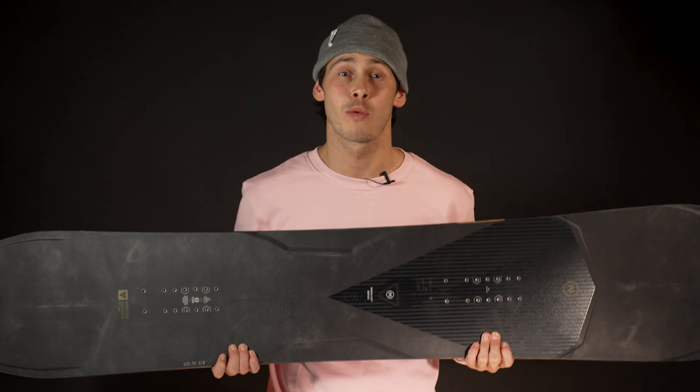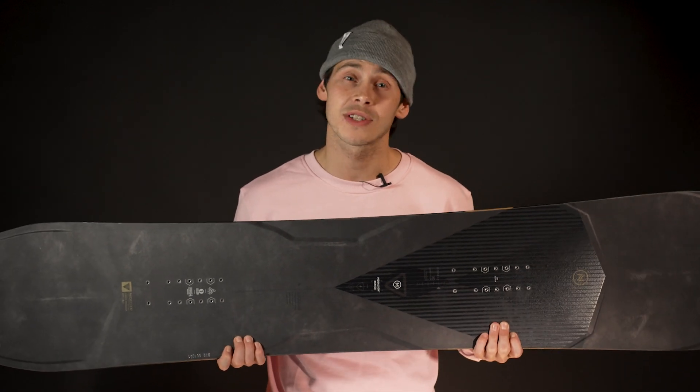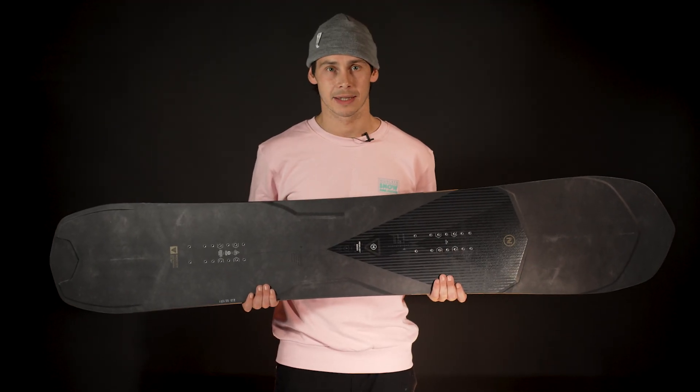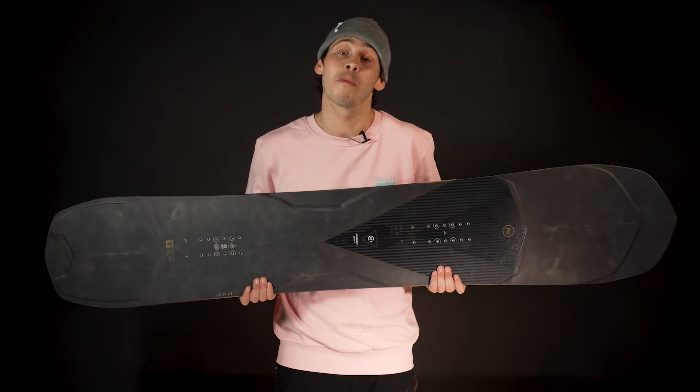It comes in four sizes: a 158 and a 161 at a standard waist width, and a 164 and a 168 wide. Over the years, the Megalite has always had its fans, its accomplishments and its acclaims, but now it's simply more mega than ever.